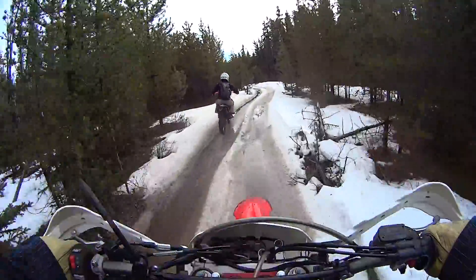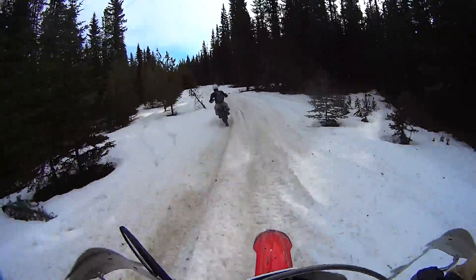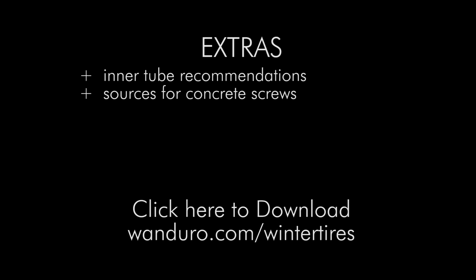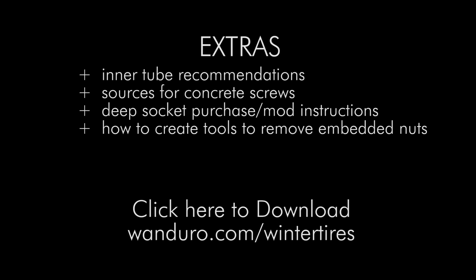Hopefully this is enough to get you going for winter riding on your new studded tires. But if you'd like more info and detail, we have another video available. We provide recommendations on the best type of tubes to use, sources for concrete screws, and also if you're using the wrong kind of socket it's really tough to get those nuts started on the concrete screws. We'll give you a recommendation of the best type of deep socket to use, or if you don't have the right kind, we'll show you how to modify the one you have. And also if you want to replace a concrete screw or redo a whole tire, it's really difficult to get those nuts off when they're embedded in the tire, so we'll show you how to make a modified socket or wrench to make it possible to remove those nuts.